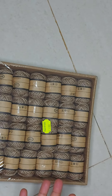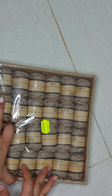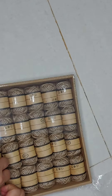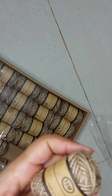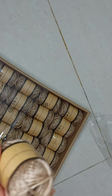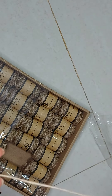It could be used for craft purposes. These days bottle art is very famous — you just tie these jute ropes to a bottle and it's an art. So let me open it. This product is made in China and the length of this jute rope is 10 meters. It's kind of really nice.